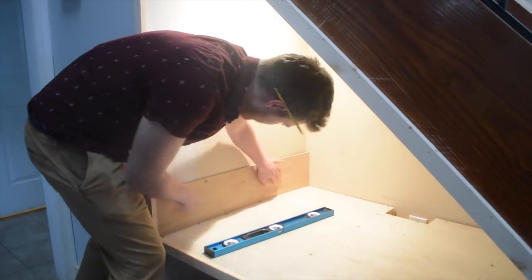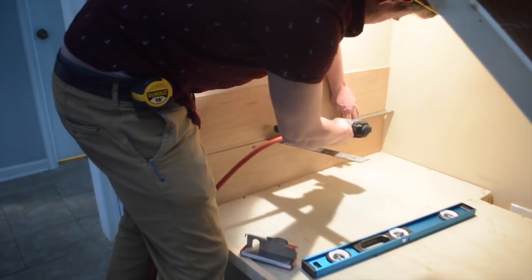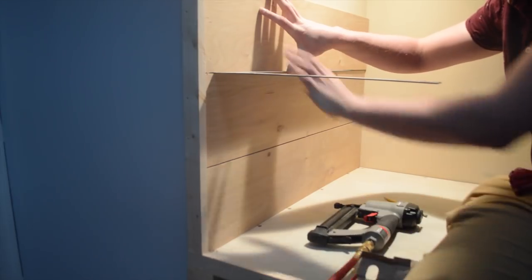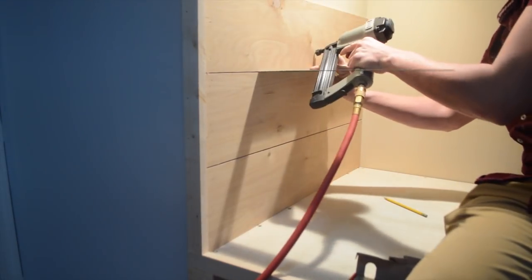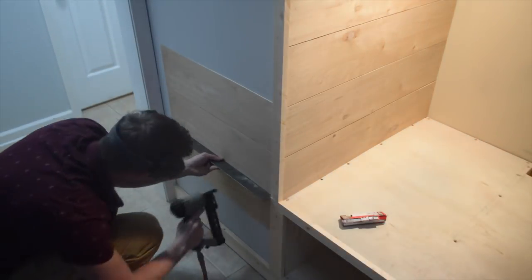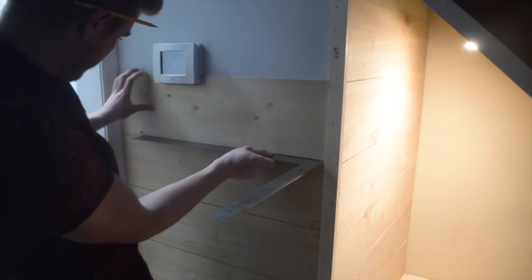The first piece is very important to get level because all the succeeding pieces will work off of this one. Once it's nailed in, I use my square as a template to leave a small gap between the shiplap. If you don't have a nailer, just use a hammer. If you encounter any thermostats or outlets, simply cut the shiplap out with a jigsaw or handsaw.